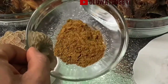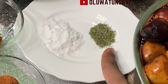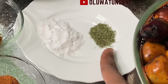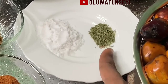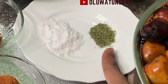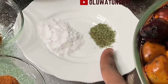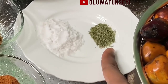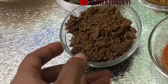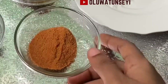I made a video on mixed spice — you can check it to know the constituents. That's lemongrass; I also made a video on lemongrass, and the link is at the top right corner of the screen. I'll be using one-fourth of a teaspoon of lemongrass. The salt is one tablespoon. That's ground fish or fish powder, half a cup. And I have ground chili pepper, one tablespoon.